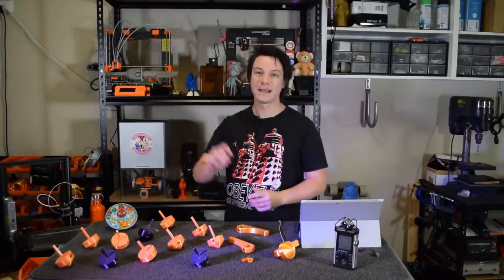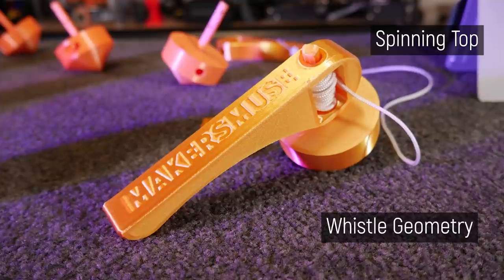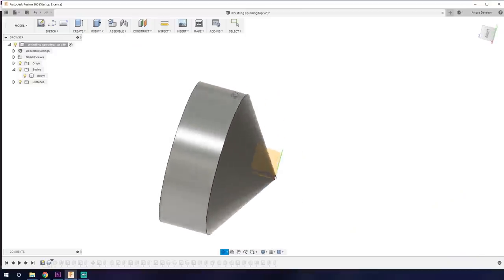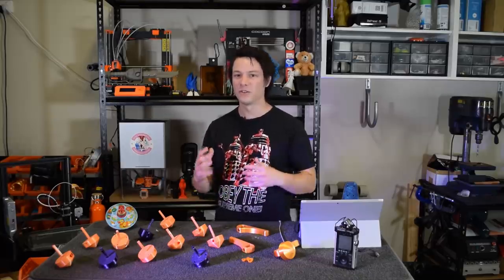The project has three main components to be designed: the spinning top itself, the whistling component, and finally the launcher so you can get it up to speed quickly. The top is a simple shape that gives me plenty of room to play with the internal geometry in order to try to make it get that whistle or scream as it spins down.